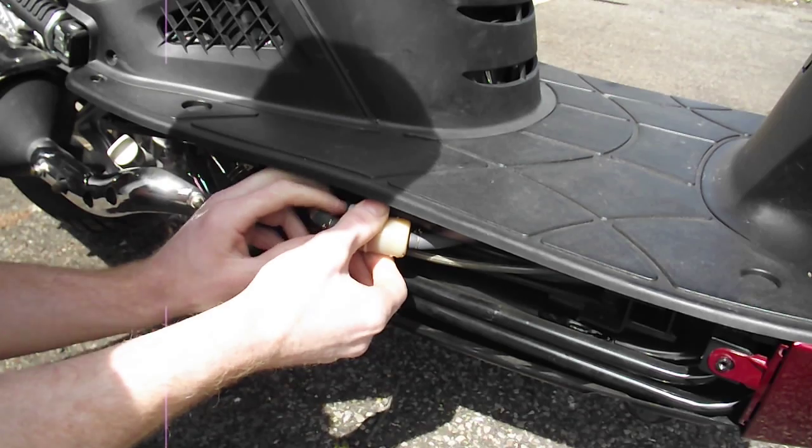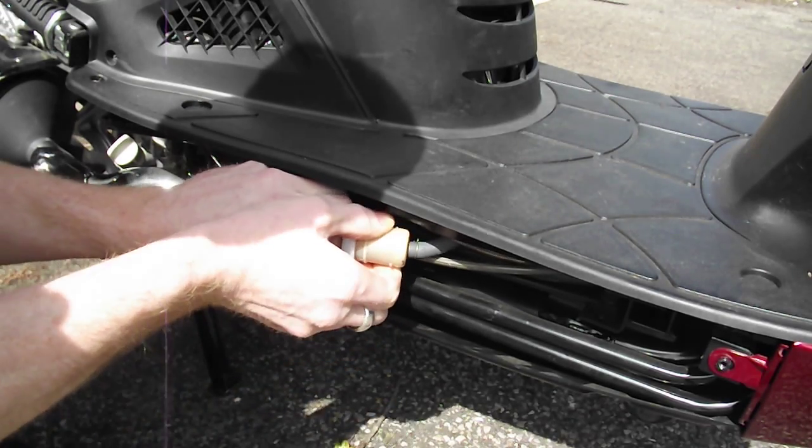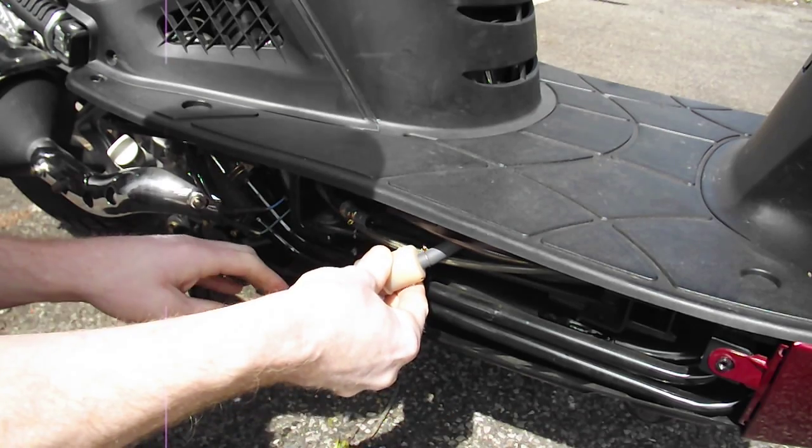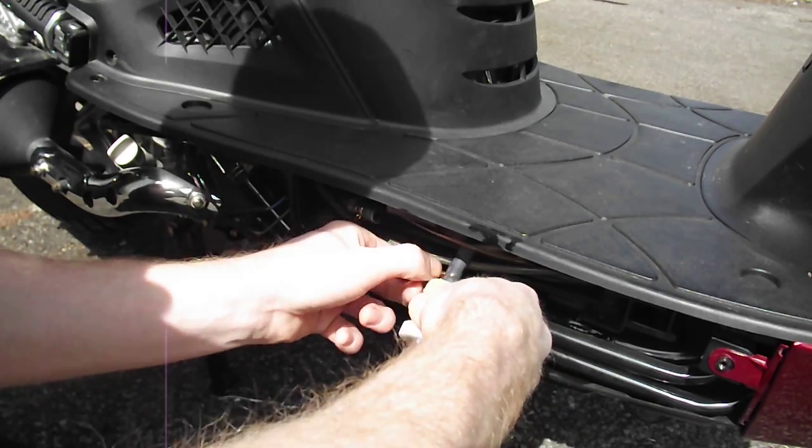Loosen these wire clips. Expect a little bit of fuel spillage.